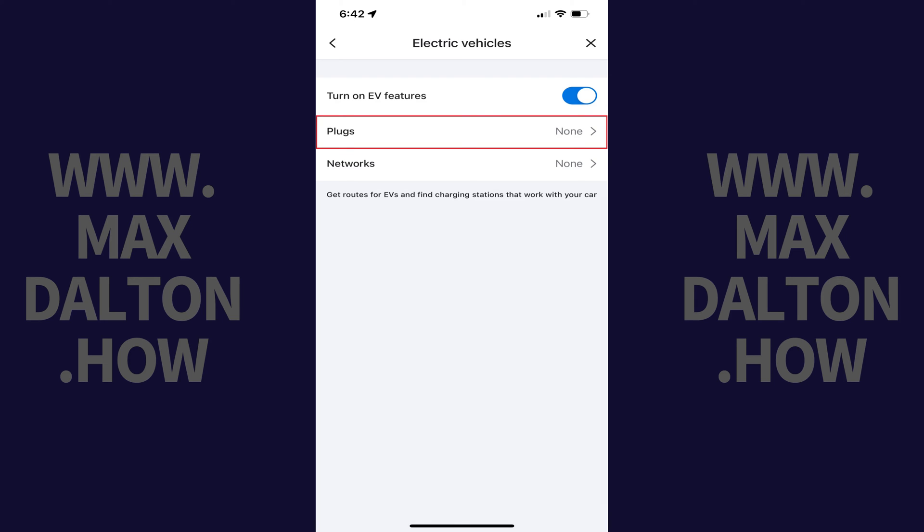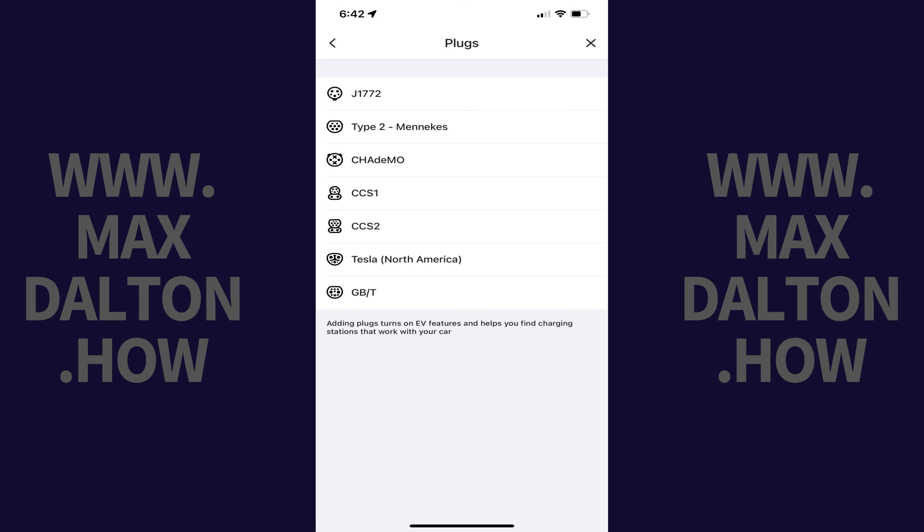Step 6: Next, on this screen, tap Plugs. You'll land on a screen showing you plug types. You want to take care to select the right plug type that will work with your car. Tap to place a check mark next to the plug types you want to display in Waze, and then tap Back at the top of the screen when you're done.